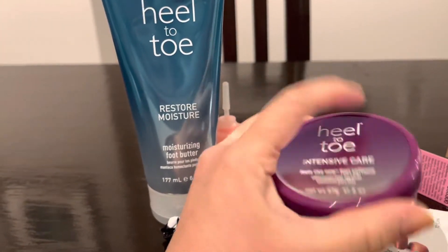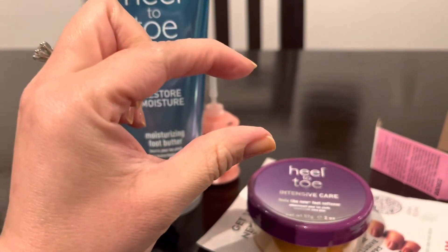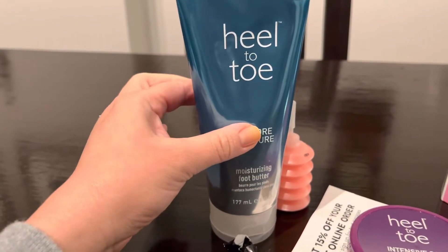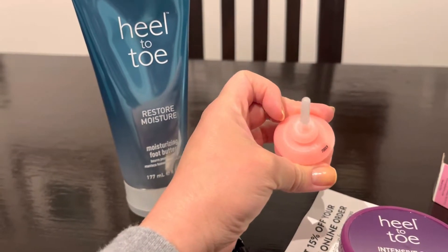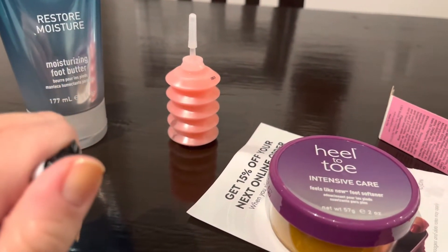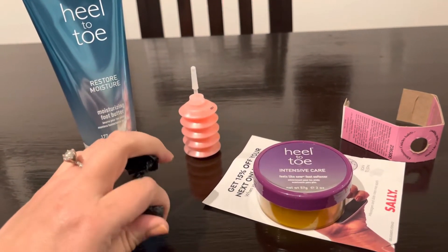So, this is it — Heel to Toe. I can already tell you the foot softener works very well — I love it. I had the tiny travel-size one and loved it so much that I bought this bigger size. And then there's the Heel to Toe Restore Moisturizer, which I have not tried yet — I will report back. And this is the Formula 10 Pink Creamy Cuticle Remover, which I also haven't tried yet and will report back on. I try not to cut my cuticles as much as possible. So this is my mini foot haul.